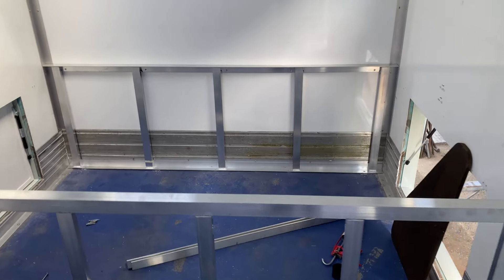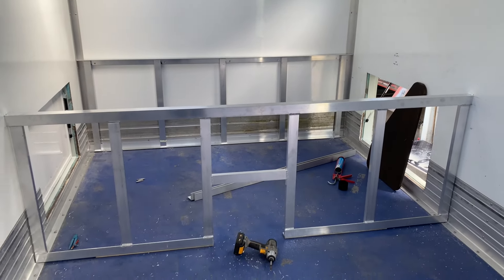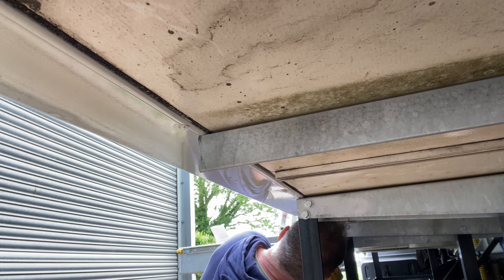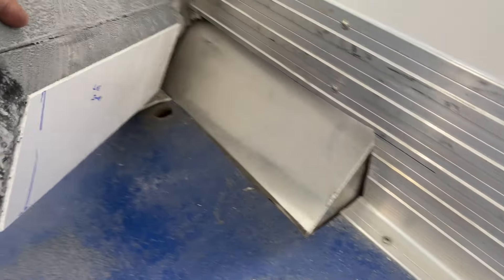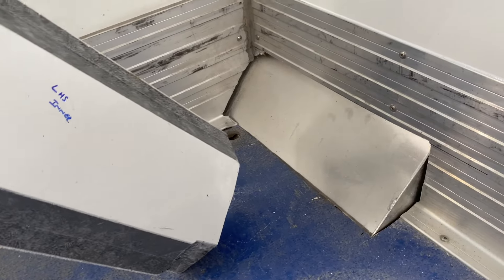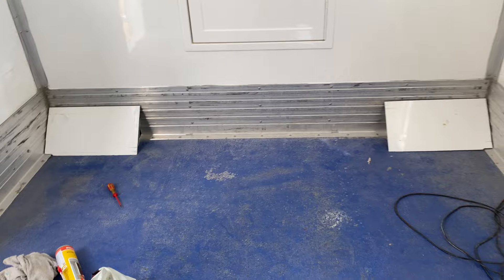While Stephen continues with the rear framing, which will accommodate a 1.6 metre mattress or European king size, I get on with fitting side marker lights. I also cut out a piece of 64 millimetre panel to insulate the front 45-degree cutaway. These will be bonded into place ensuring there are no air gaps to prevent any cold bridging or condensation.